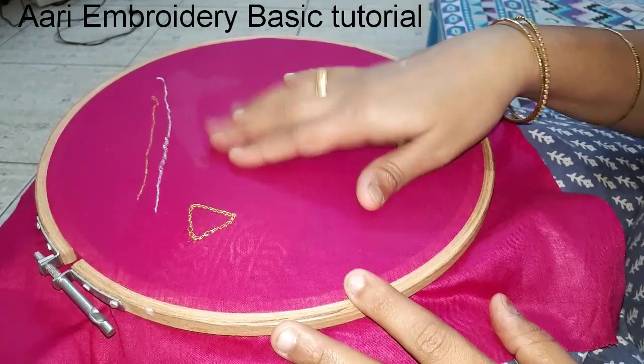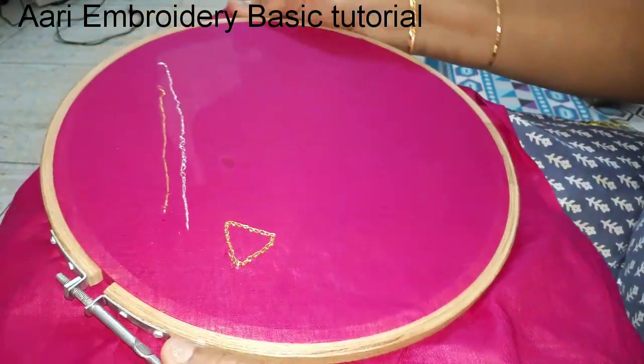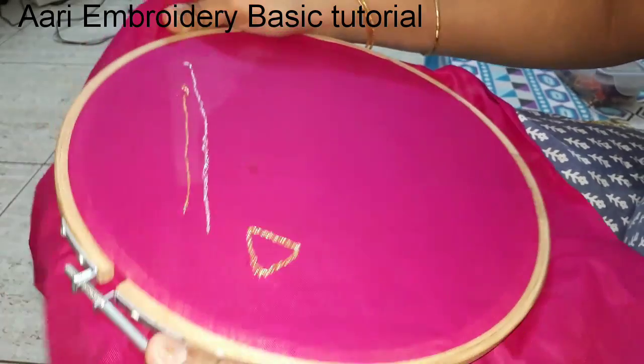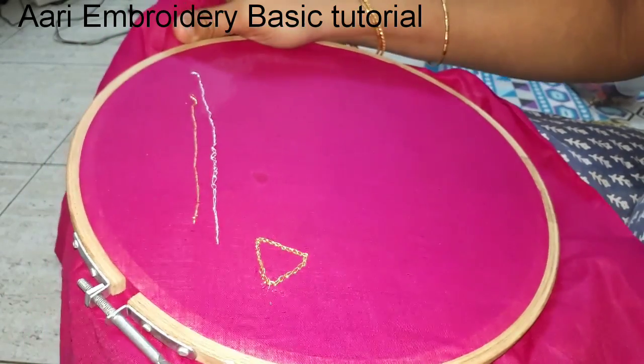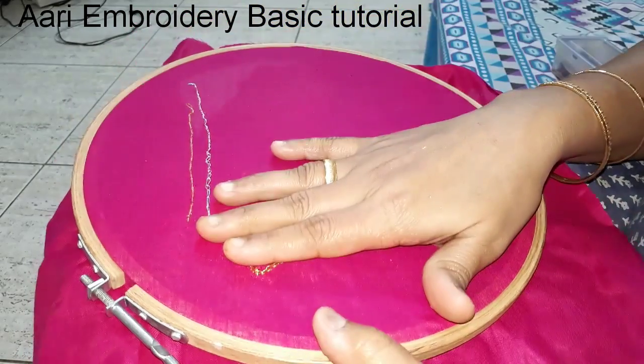How to do it in a triangle shape. How to do it with a needle. How to do it in a basic way. How to do it in a straight stitch and in a triangle shape.